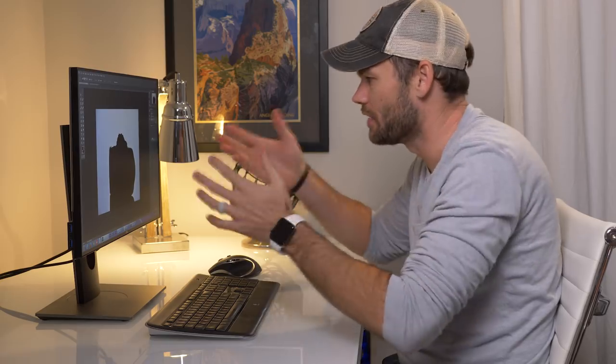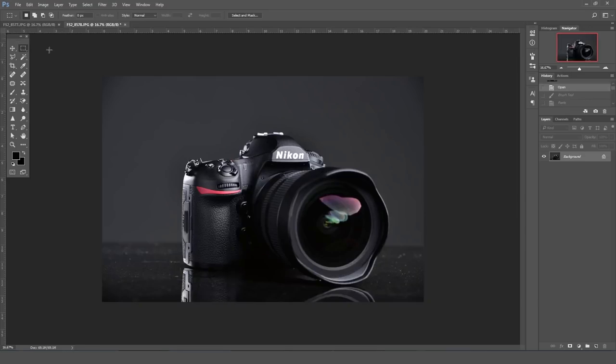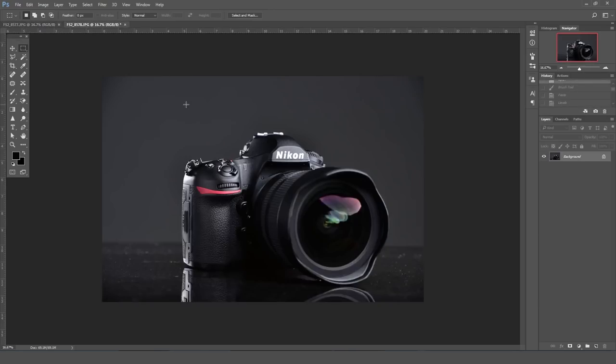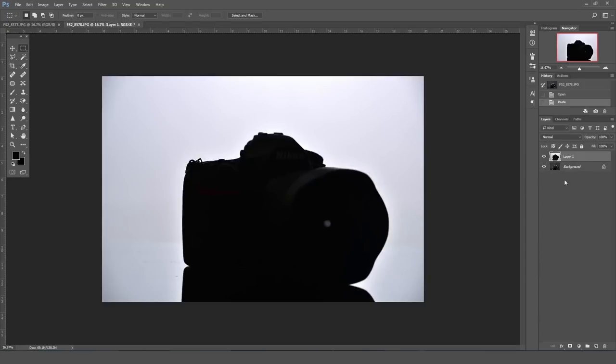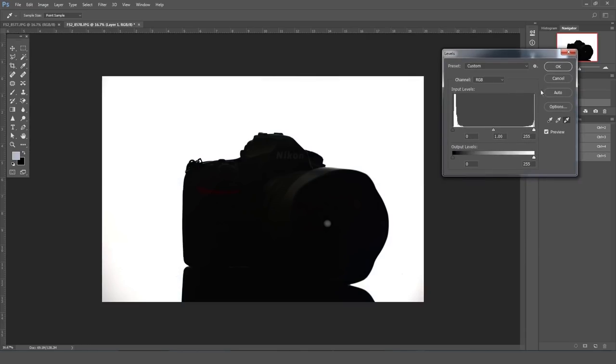I'm here in Photoshop and I've got the two shots of the camera. This is the silhouette, and here's the lit shot of the camera. I'm going to hit Control A to select all, Control C to copy it, and Control V to paste it on top of the other one — so we have two layers. I'm then going to go to Channels. With all channels selected, I'll hit Control L to bring up Levels. First I'll click the white eyedropper and pick an area where I can see just a little bit of detail, and you can see that brightens it up a little.